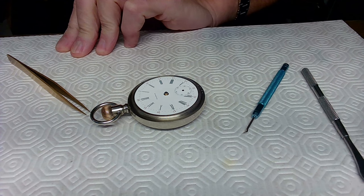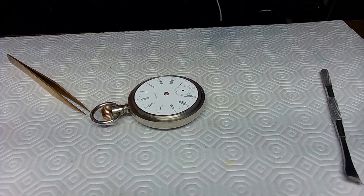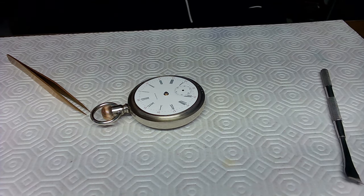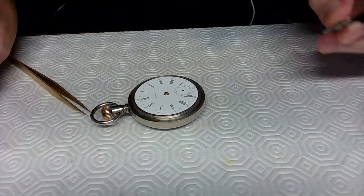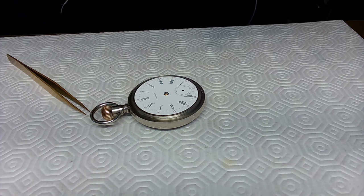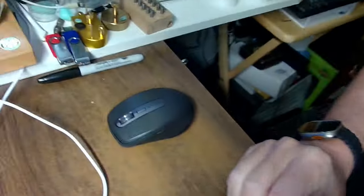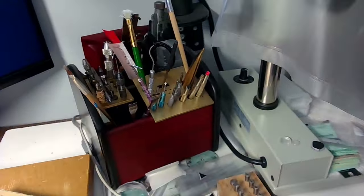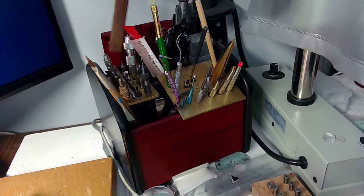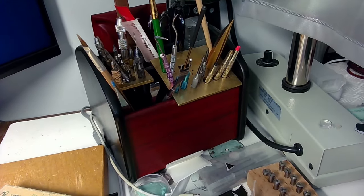I'm using plastic from a normal plastic bag — the kind you get when you buy parts. It's a soft plastic so it won't cause any issues. Let me put the tools back. I'll show you my tool bin for a second: here's the scissors, some specialized watch tools, cleaning brushes.